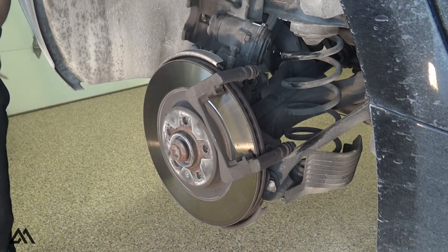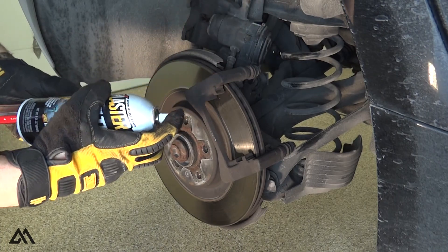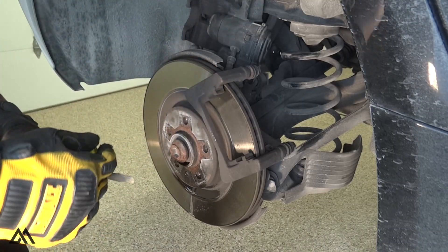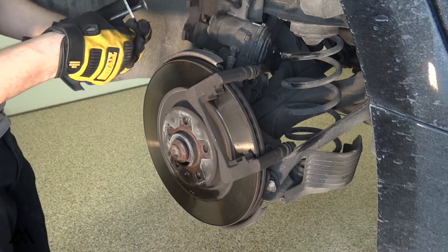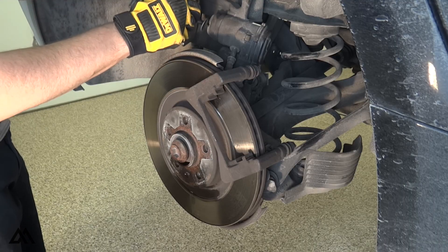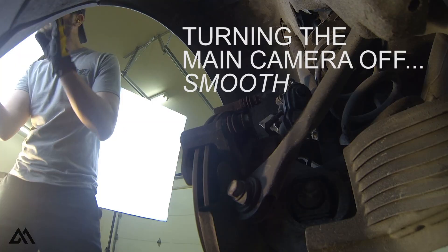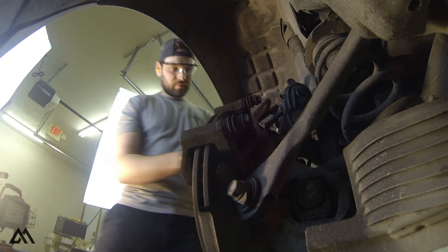The rotor is held onto the hub with a T30 screw. These have a tendency of stripping out, which is not good, so we'll want to hit that screw with some penetrating spray before we attempt to remove it. While we're waiting for the PB Blaster to work its magic, we can go ahead and compress the caliper piston. On most VW and Audi vehicles I've worked on, the rear brakes require a caliper tool that can both spin and compress the piston at the same time. However, this piston does not need to be spun while compressing — any old C-clamp or compressor tool will work to push this piston all the way into the caliper.